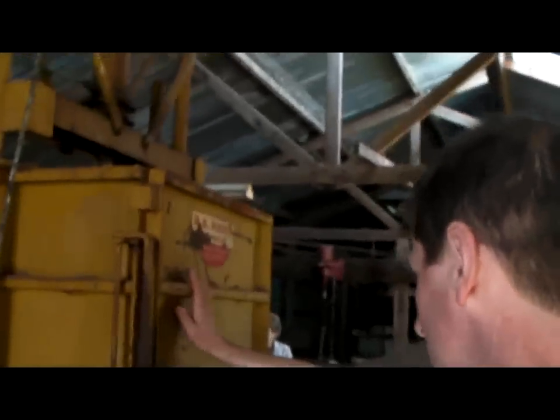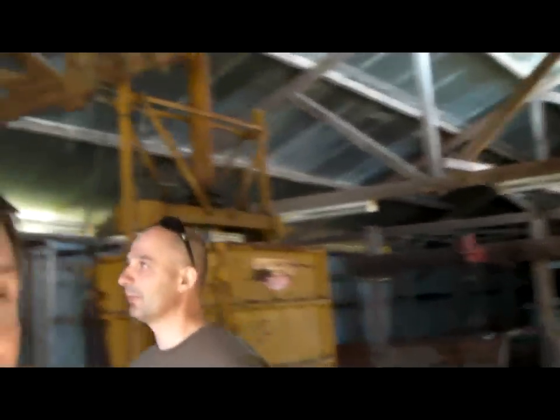This is the wool press over here — it compacts the wool down into these bales. Well there you go folks — we have it: an authentic Australian sheep shearing shed, 100 years old, still in use.